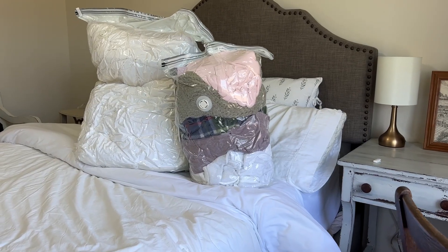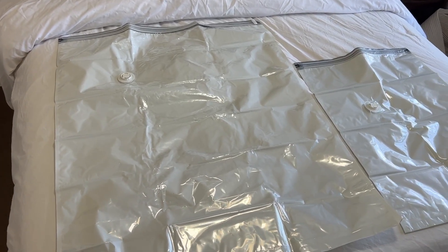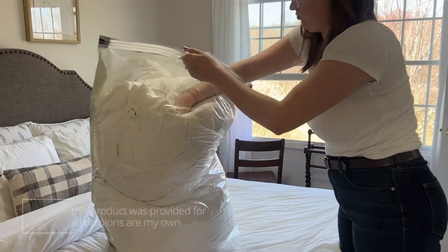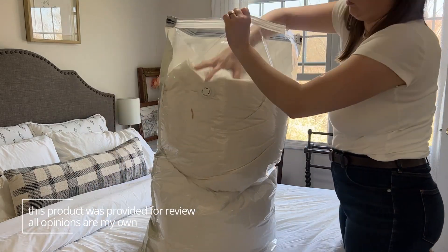This set comes with six bags — three jumbos, which are really big, and then three medium sizes. And this is them laying on a queen size bed, so you can see that they're really big and they hold a lot of stuff. I got not one but two comforters in this jumbo bag and there was still plenty of room for more.